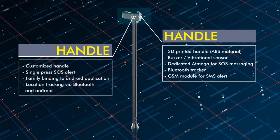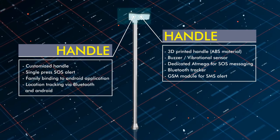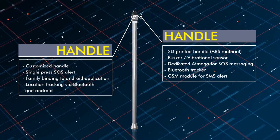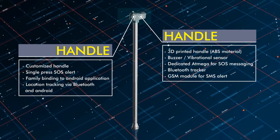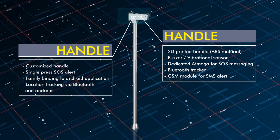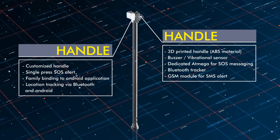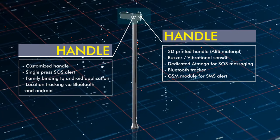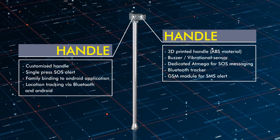The handle also has a power supply for a GSM module provided with a SIM card to send SMS alerts to intended people or people in contact with the user. The GSM module supports multiple contact numbers, and a separate Arduino Mega controller is dedicated for SMS messaging, considering safety as a primary factor.